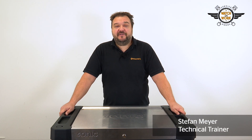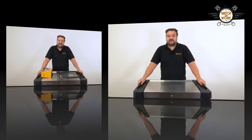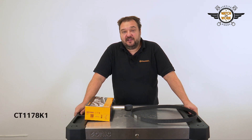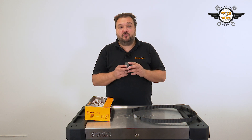I'm often asked to demonstrate typical errors that could be avoided, so I'm going to show you one now. It's all to do with the CT1178K1 timing belt kit. The tensioner pulley is often fitted incorrectly, and this can lead to engine damage.